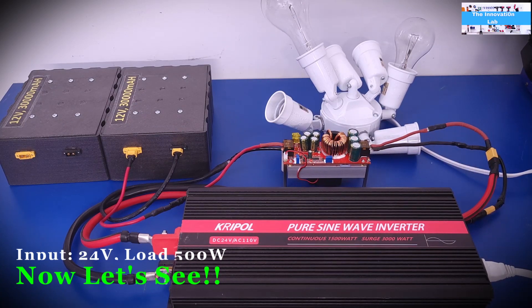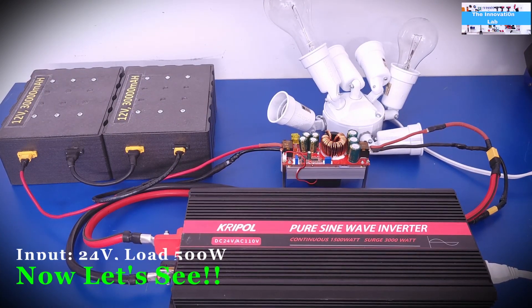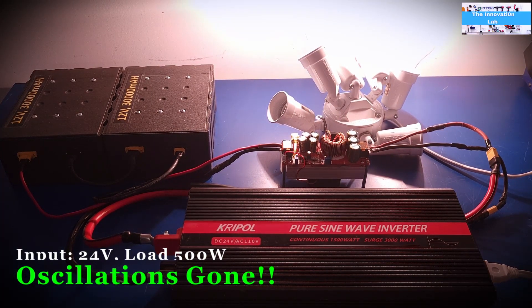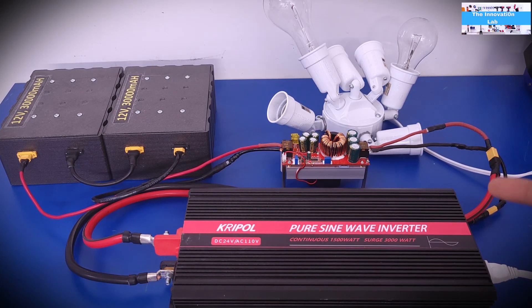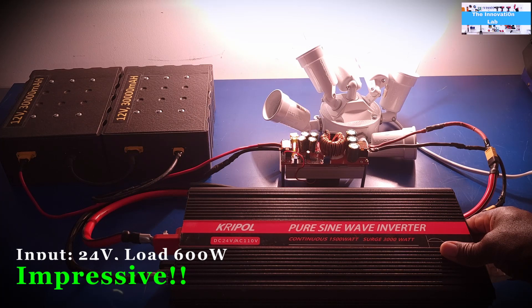Now let's increase the battery voltage to 24 volts into the boost converter and see if it can handle the 500-watt load. We now have the two batteries hooked up in series. And there you have it — we're driving the 500-watt load with no issues; the inverter is not tripping. This confirms that input voltage level directly drives the power output of this unit. The 1500 to 1800-watt rating is a maximum that you simply cannot reach with a 12-volt input. The boost converter is also successfully driving a 600-watt load at 24 volts.